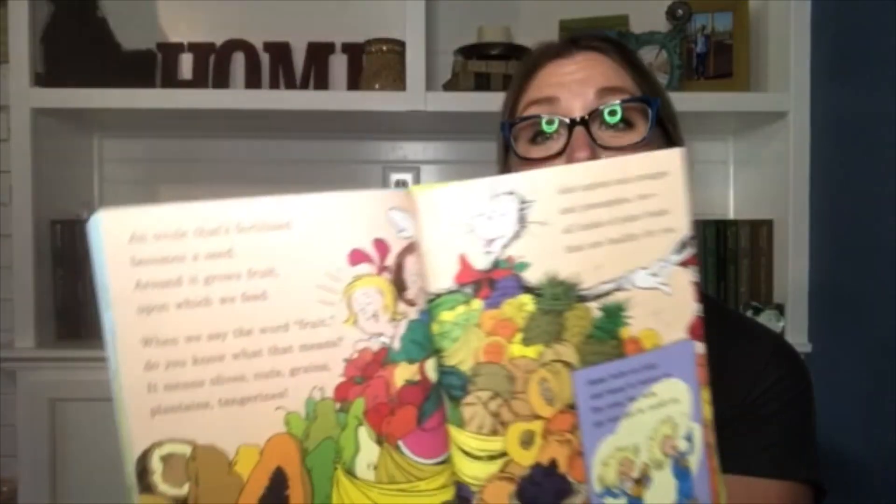An ovule that's fertilized becomes a seed. Around it grows fruit upon which we feed. When we say the word fruit, do you know what that means? It means olives, nuts, grains, plants, and tangerines. And apples and oranges and pineapples too — all kinds of plant foods that are healthy for you. Some fruits are juicy and messy to munch on; dry ones like nuts are just nice to crunch on.